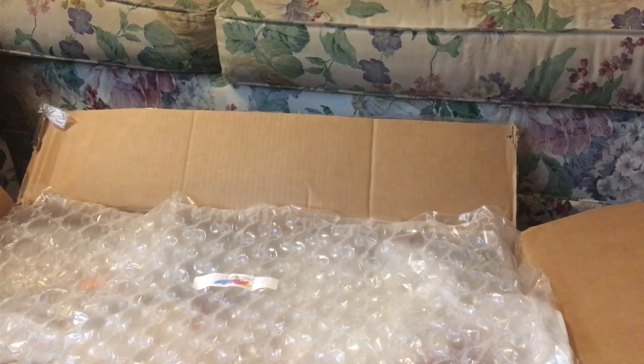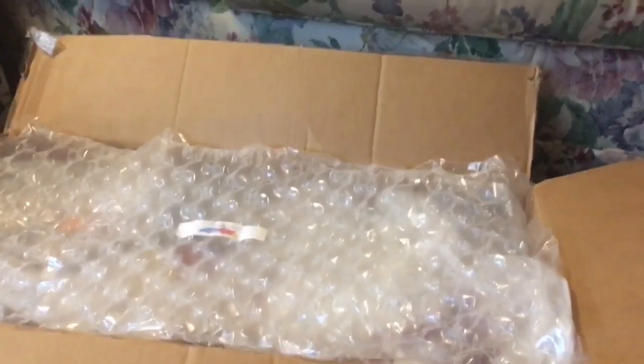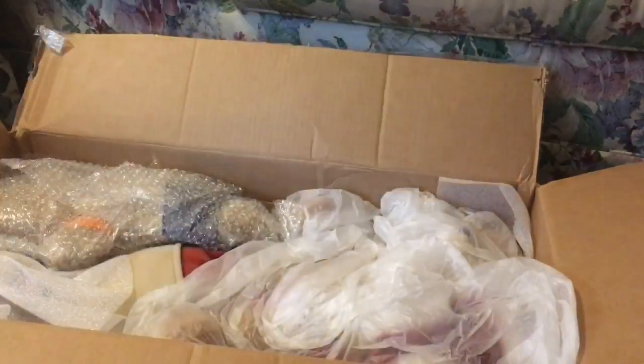There's a few teddies in here. First of all, there's a thank you note.